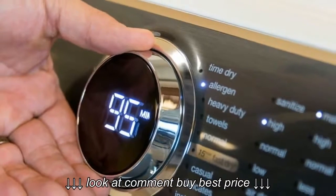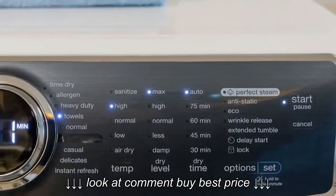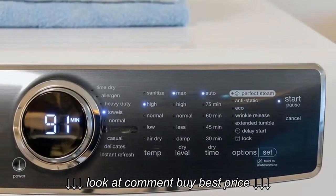Temperature options include Normal, Low, and Air Dry. Dryness level options are Max, High, Normal, Less, and Damp. Time options run from 30 to 75 minutes in 15-minute increments.